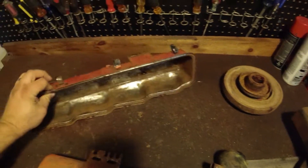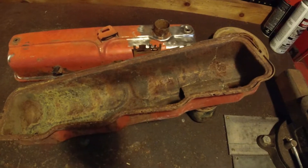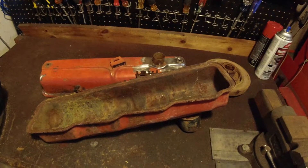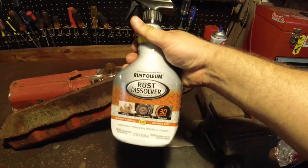This is just a before shot. In a little bit I'm gonna show you what it looks like after. I'm gonna give a little product here a test drive.